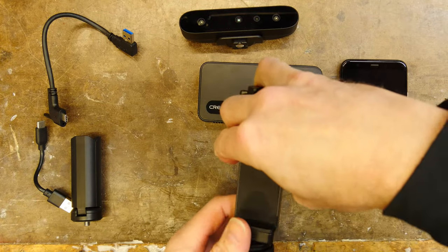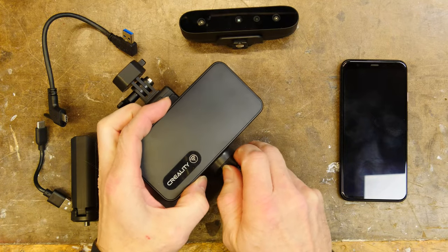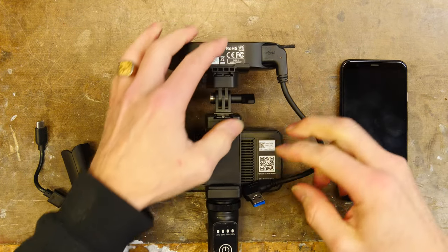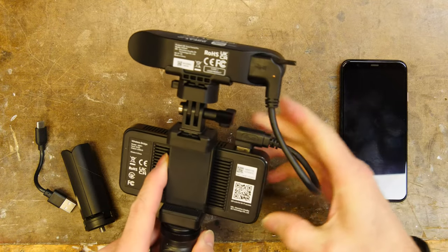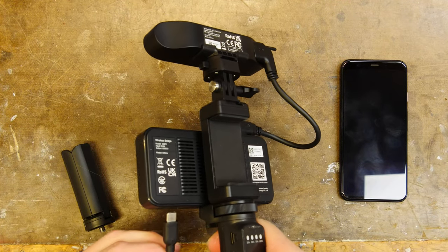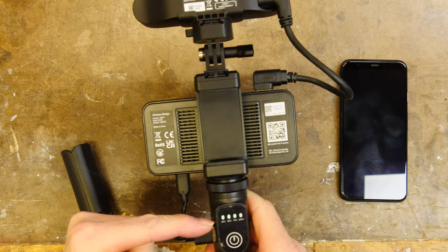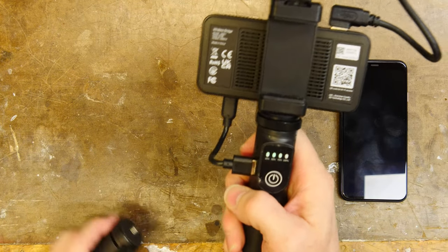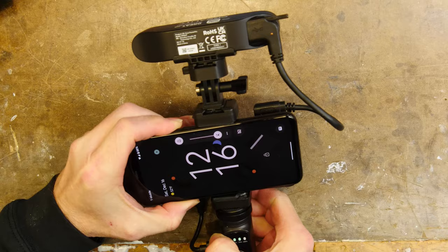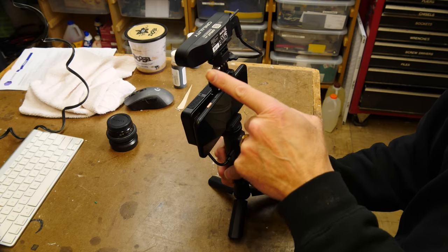The thing that makes this scanner so usable is this Wi-Fi unit right here — it gives you the freedom of mobility that the other scanners I've used in the past just don't have. But then this connection is USB-C and this one is USB-A — makes no sense, totally stupid. And then they put USB-C here and again USB-A here — I mean, what the heck? Then your phone goes here.